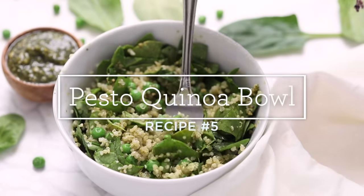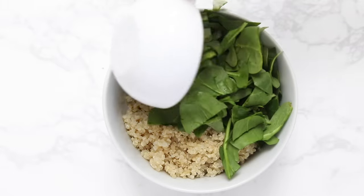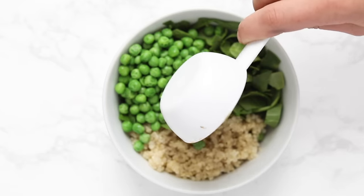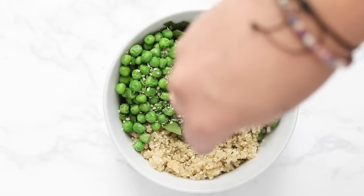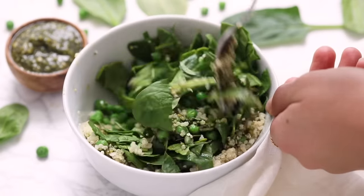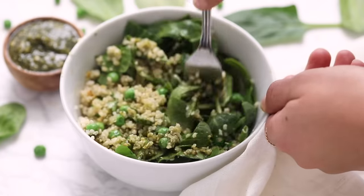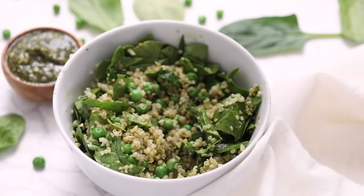Bowl number five is our pesto quinoa bowl. Start with quinoa on the bottom, then add chopped spinach — or kale if you prefer — thawed frozen peas, and pesto. You can use any pesto you want, jarred or homemade; I have a vegan pesto linked below that is seriously so good. Finish it off with hemp seeds for extra protein. This would also be great with white beans or chickpeas to bulk it up. I think this one might be my favorite — I love the sweetness of the peas, the herbiness and saltiness of the pesto, and the extra greens.